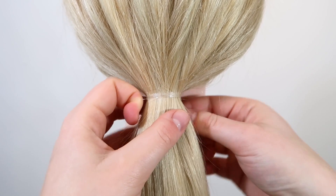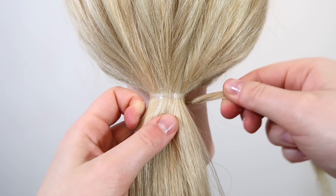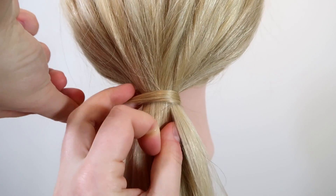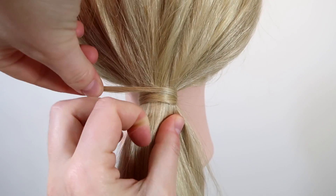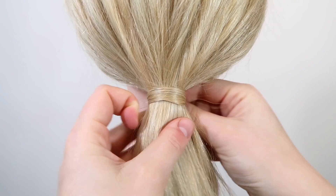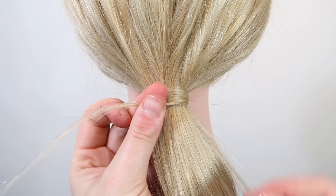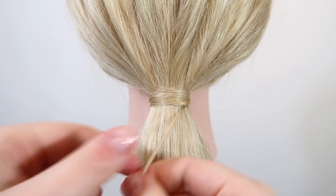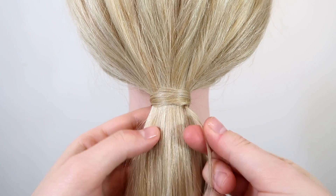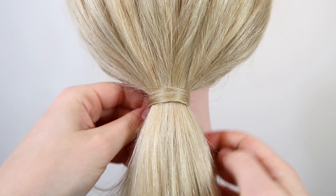Then grab a small section of hair from the back side of the ponytail. Take the small section of hair and wrap it around the ponytail two times. Now pull the end of the hair down through the elastic. Then pull the end of the hair to the back side of the ponytail to get rid of the small end — and then the elastic is covered.